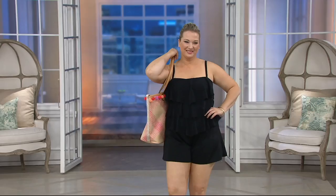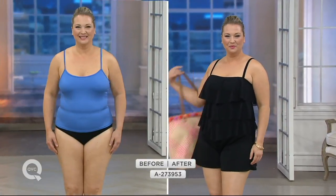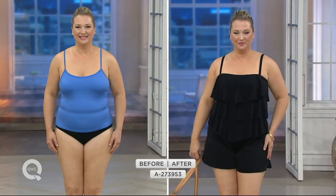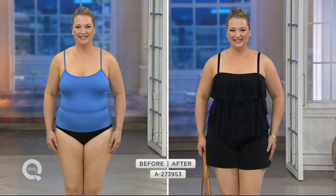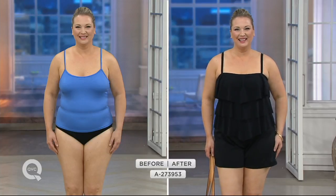We always have the best intentions come January, but oh gosh, is it tough. And remember, the color we have available is black. We had a black one earlier that didn't have the mesh, and that one had a V-neckline — so slightly different here. This one's really lightweight because of that mesh design.